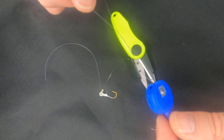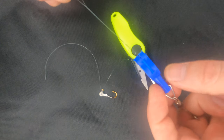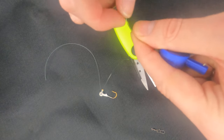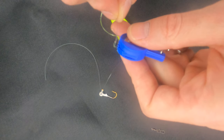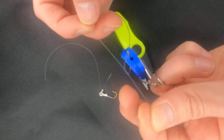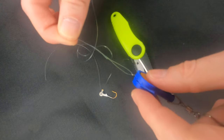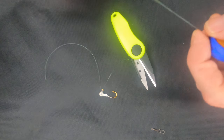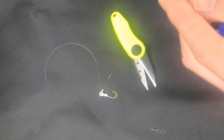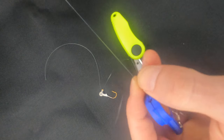Make around five, six, seven, eight, nine or ten turns. Take the end of the line, put it through the loop which is closer to the swivel's eye and through the loop which you have just done. Wet the line and pull the knot tight.